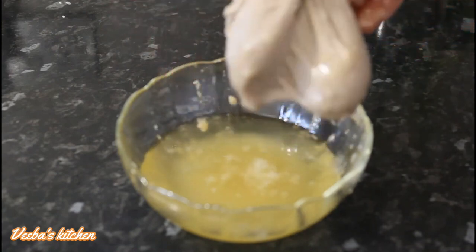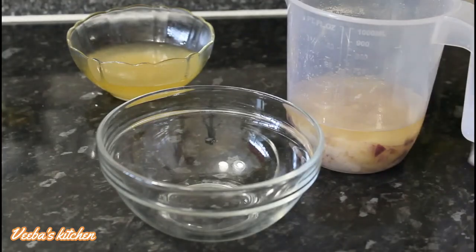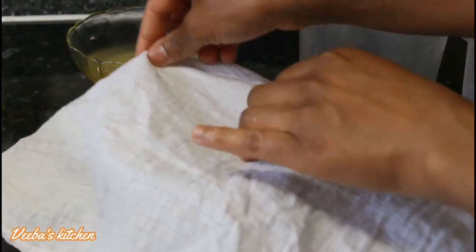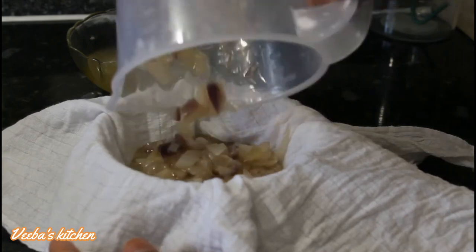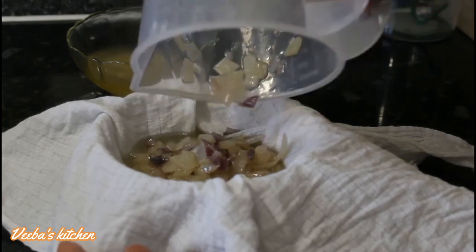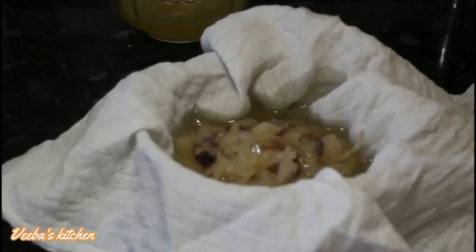Now squeeze the oil out gently — that's the first method done. For the second method using shea butter, cover the container with the chiffon cloth, transfer the onion and oil onto the cloth, bring it together like a nut, and squeeze the oil out of the pulp.